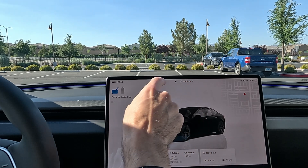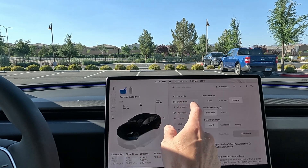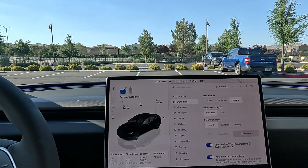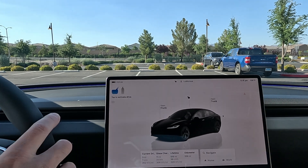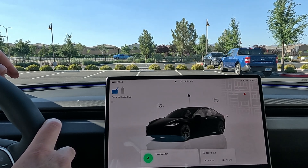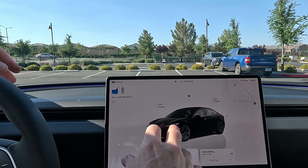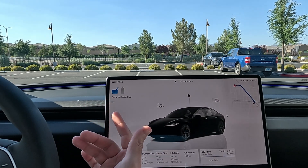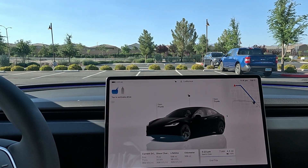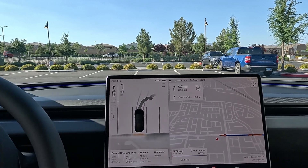We're back in the 2024 Performance Model 3 - the name on this one is Ludicrous. We're really hoping for an update to add a Ludicrous button right there. Let's navigate to Sam's Club at 3.8 miles. We're going to test out the beta shift out of park - I've already got it turned on, and as soon as you tap on the brake it will activate. It's pulling out straight here.